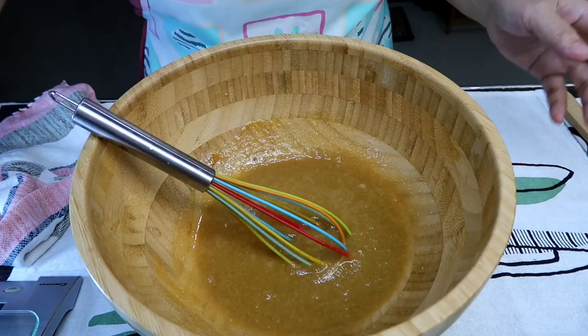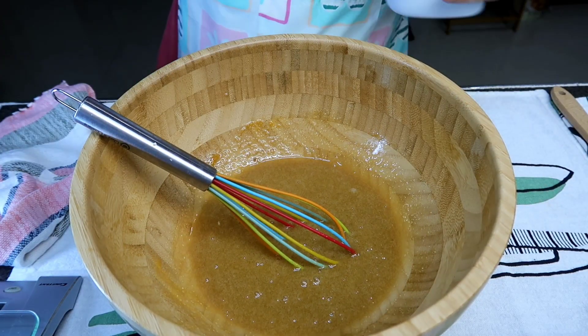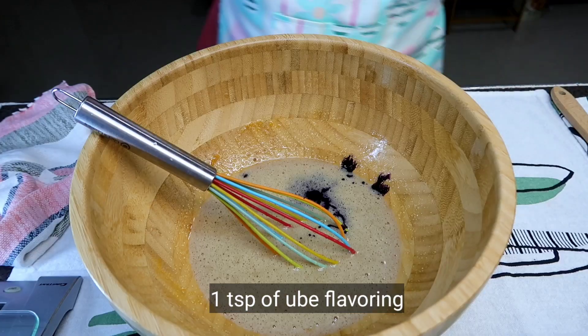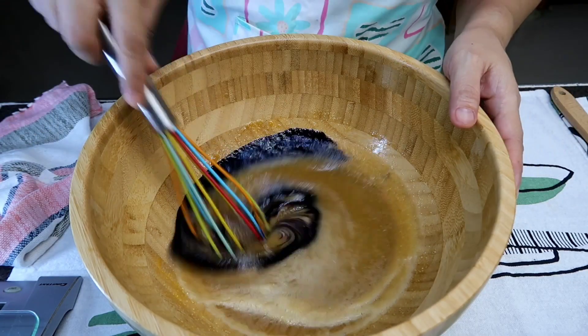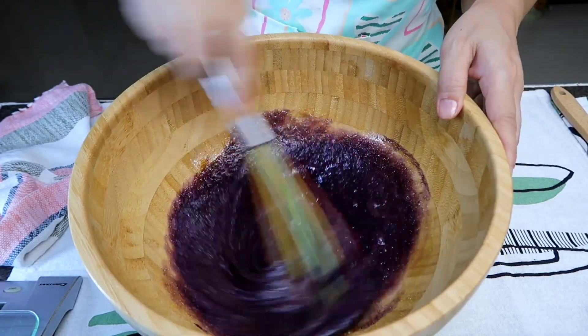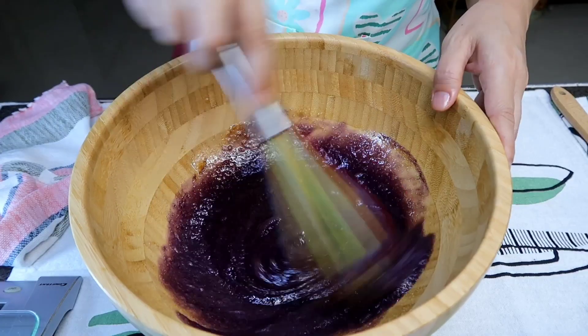Dito na tayo maglalagay guys ng ating ube flavoring. And then pwede pa naman tayo mag-add later on. So ayan na yung color niya. Bango, may ube.